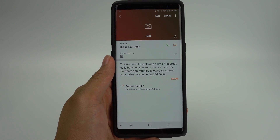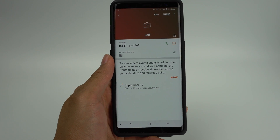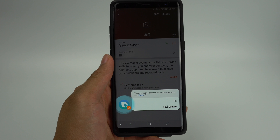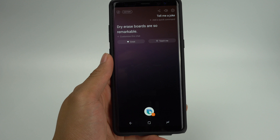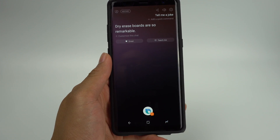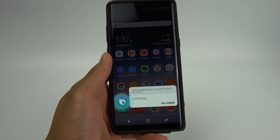And of course, you can have a little fun with Bixby also. In case you didn't know, Bixby can rap too — just say "Hi Bixby, rap for me."